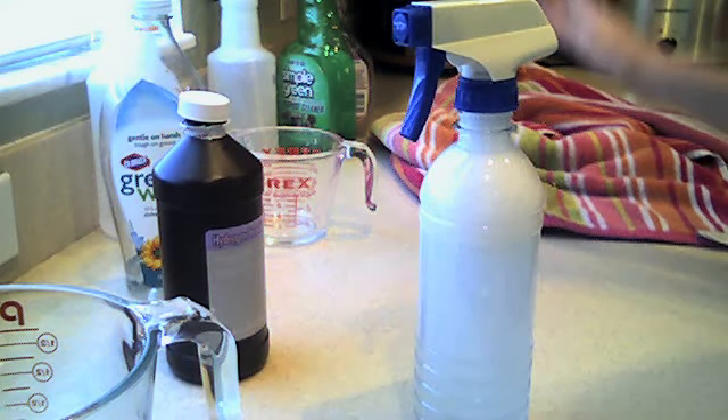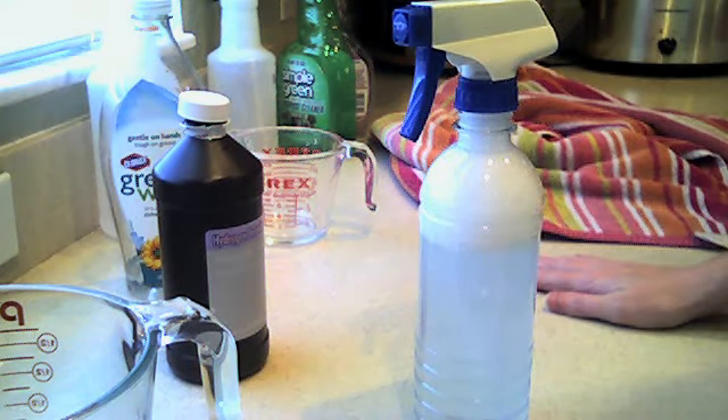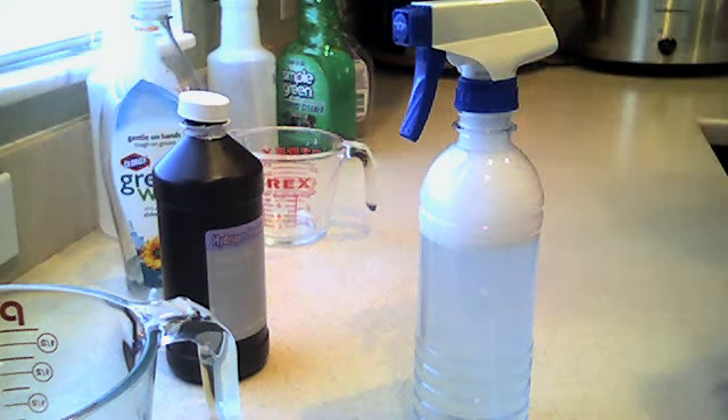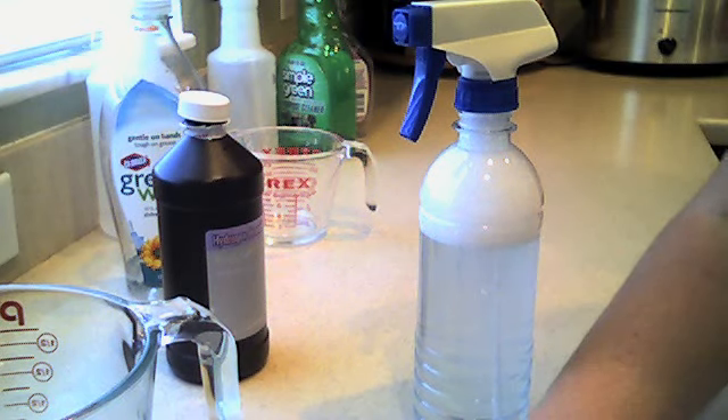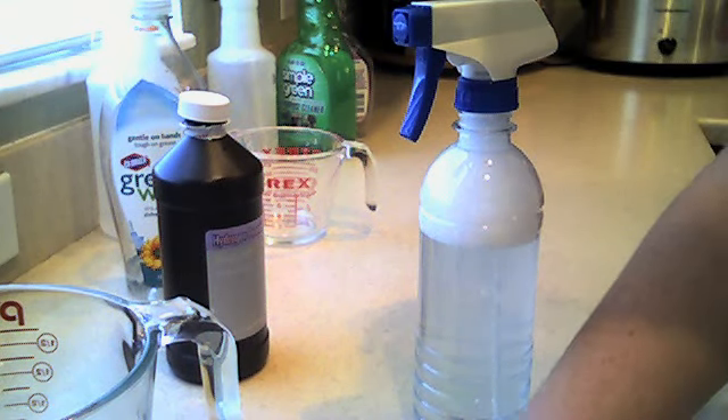So this is the stain remover, and it's going to go in the laundry room on my shelf. It's for anyone who would like to remove a stain. Alright, thanks for watching. I hope you enjoy. Please like and subscribe, and God bless you.